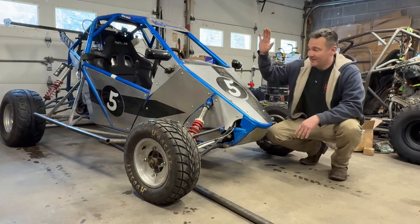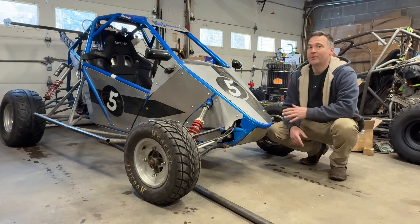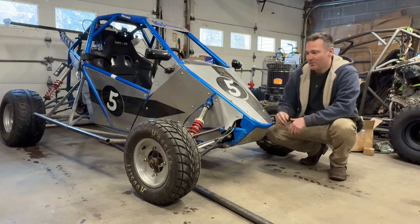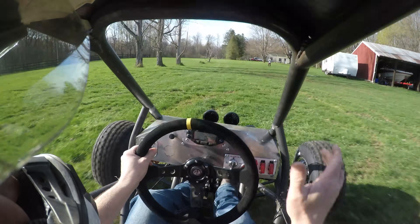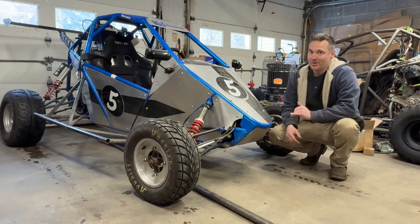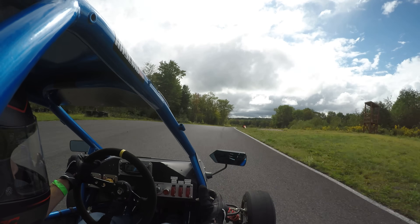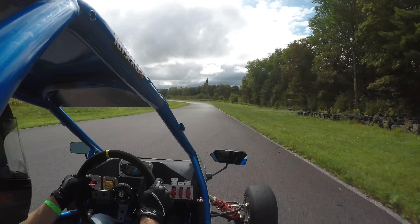Hey cross cart fans, we got the number five in here and you guys are going to love this. We have a hundred horsepower machine, 650 pounds, and we're using ATV spindles and parts. The cart can handle the weight and the braking is very adequate, but when you're out on a track or hitting the off-road hard, a single pot caliper may not be enough.